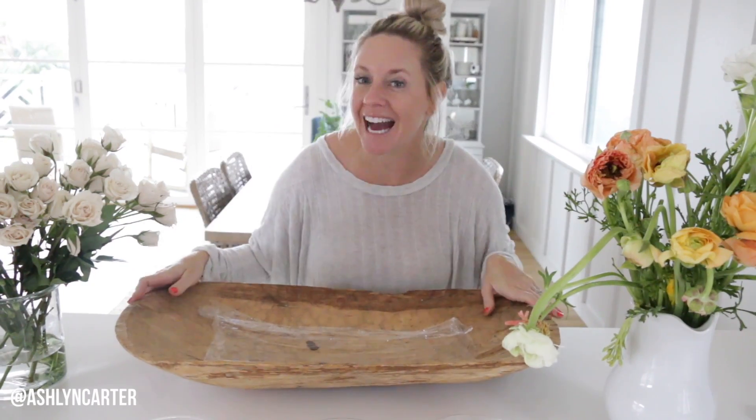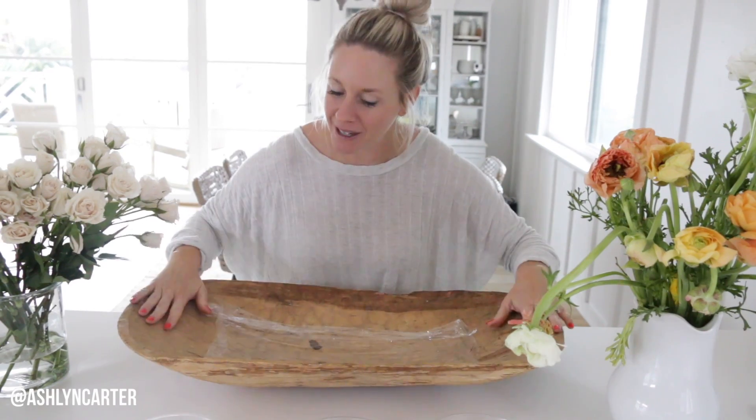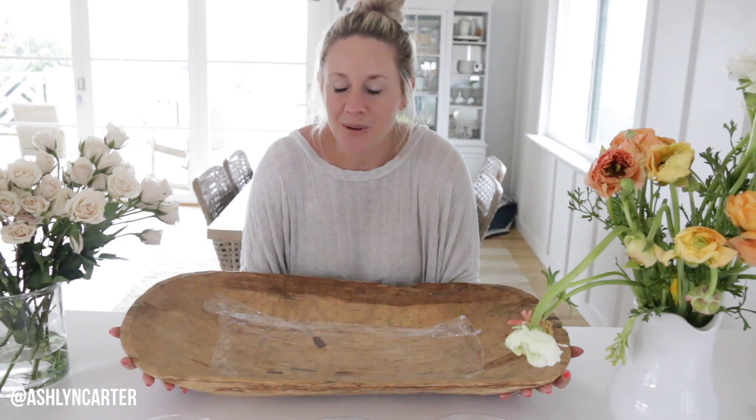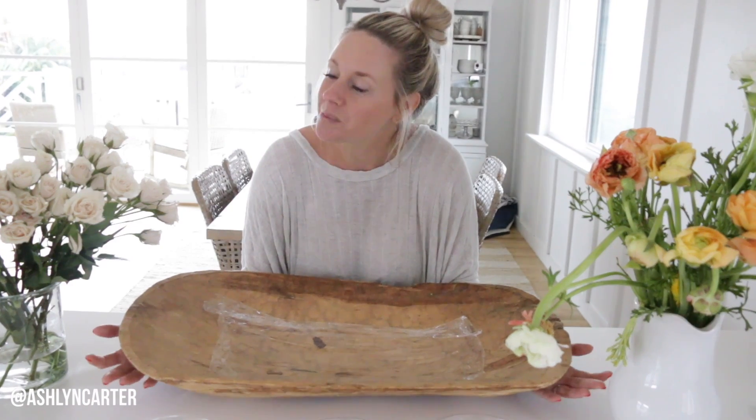Hi friends, it's Ashlyn Carter. Welcome back to my channel today. I don't know about you, but I was at Trader Joe's earlier. The vibe, given everything that's going on in the world today — it is March 12th — why don't I re-channel my energy into something spring and beautiful? I know you guys all love watching these videos because you find them calming, so we could use a little bit more calming in our life. So I thought, let's do some flowers.